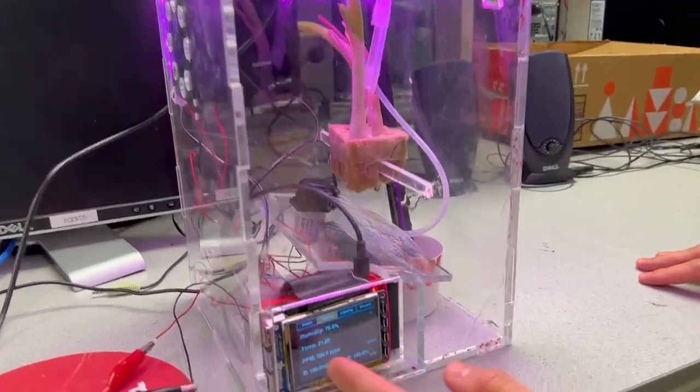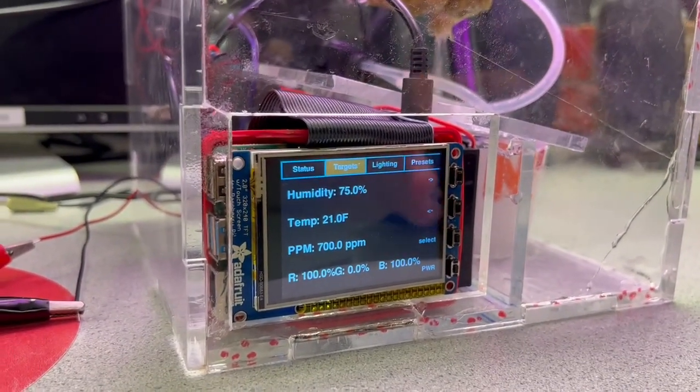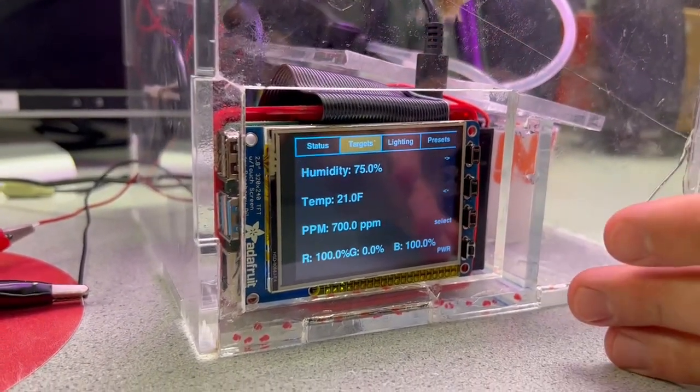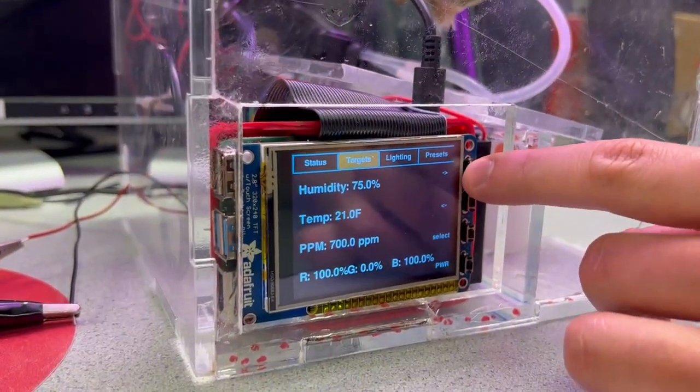On the next slide you can see the current target of the system — this is what the system is aiming for. We have a control system that optimizes to reach these values by increasing the fan speed and so on. Here we can also check out the lighting tab.